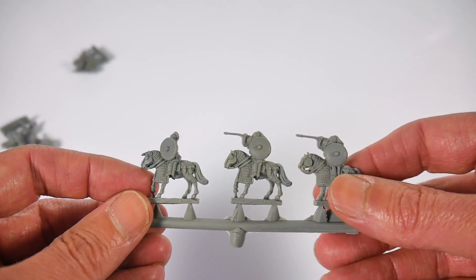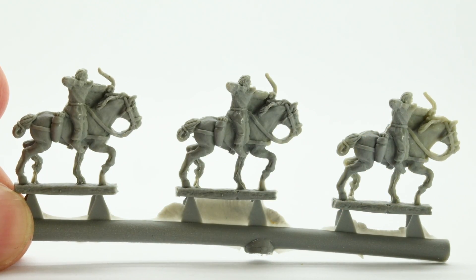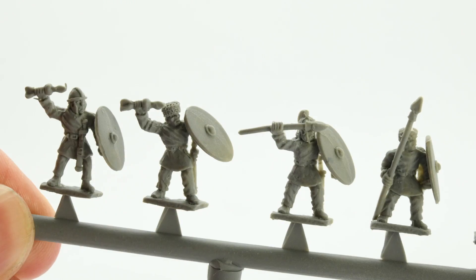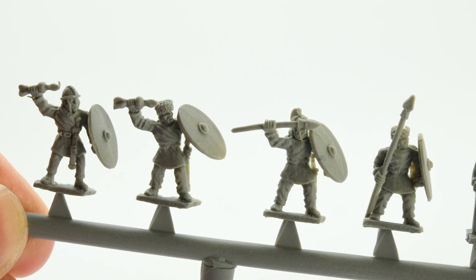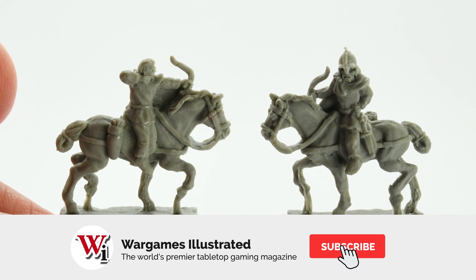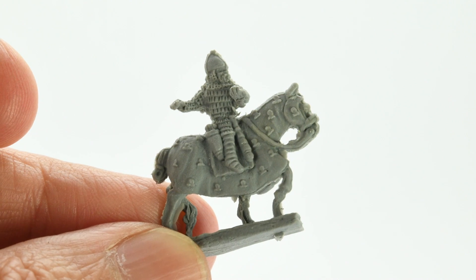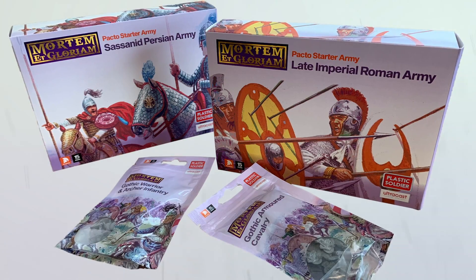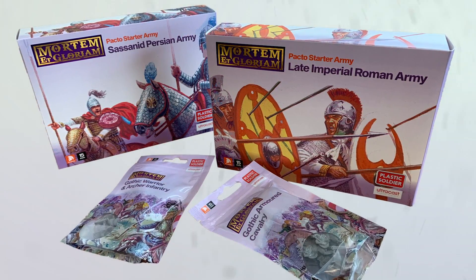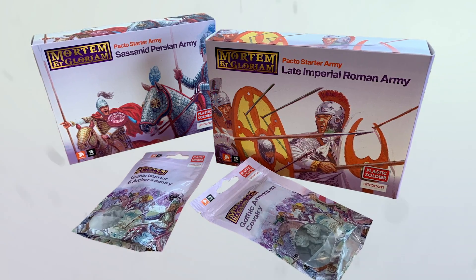I really like what PSC is trying to do here. Having all you need for a complete MEG army in one box makes the game and wargaming in general more easily accessible for those who are just getting started in the hobby, or for the more experienced amongst us who just want to try a new game of MEG. For a relatively small outlay you get everything you need to get started, and these box sets certainly show the potential of UltraCast as a moulding agent.